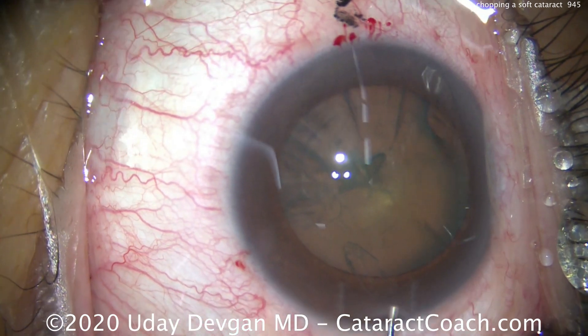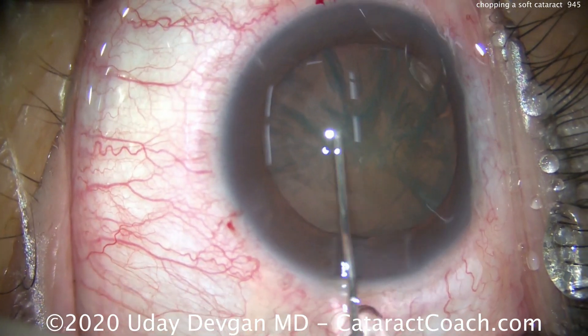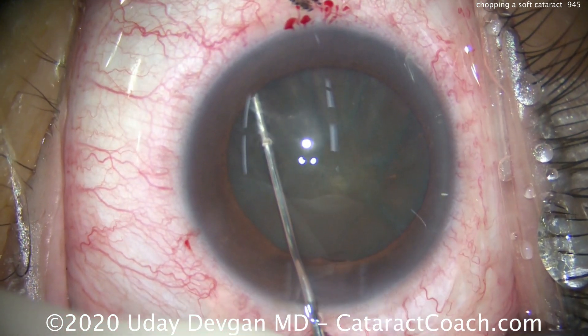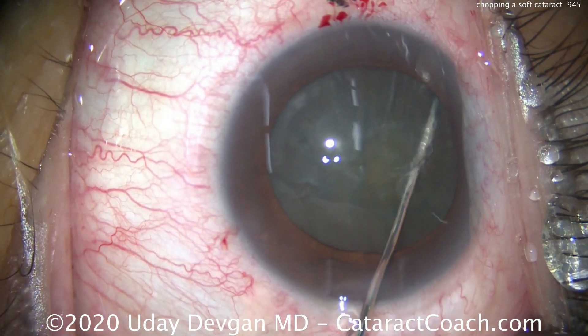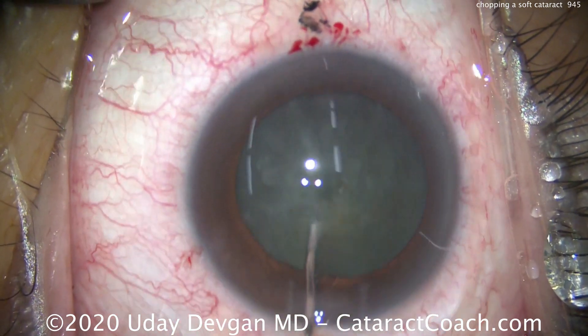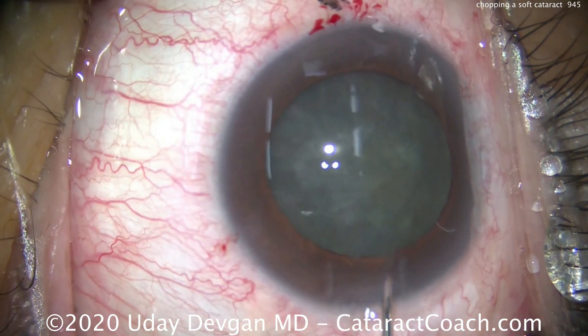This patient is relatively young — only about 60 years old. We'll do some hydrodissection. You can see this nucleus doesn't have a lot of density to it, so a relatively soft nucleus — maybe 1-plus nucleus sclerosis, maybe 2-plus at the most. We'll loosen up the cataract here.